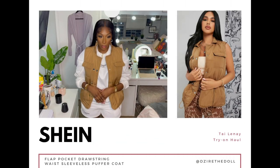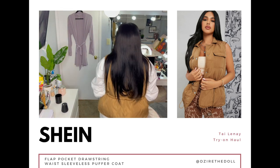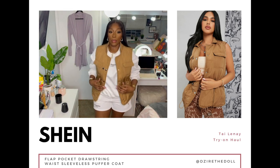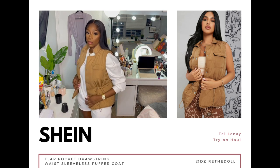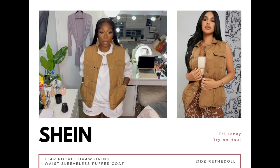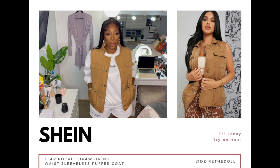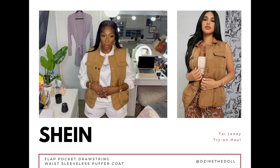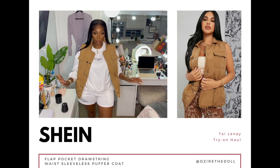We have a sleeveless puffer vest in a size large, eight to ten. It's a plain khaki puffer vest, kind of on the thinner side, so wearing a hoodie or sweater underneath works great. Regular fit, doesn't stretch, but it has flat pockets at the top and side pockets. There are drawstrings at the bottom for a snatch fit and double buttons at the top to tighten it.